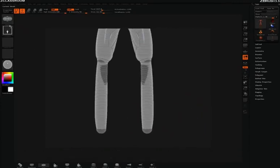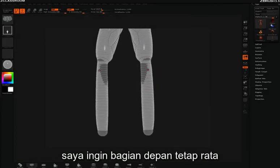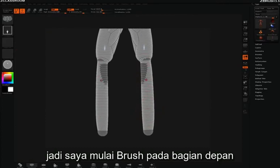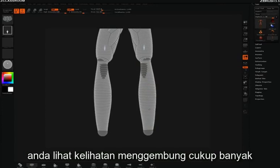So I'll undo that and switch over to bulge flush. I want the front area to stay flat, so that's where I'm going to start brushing. And just like before, as I brush over this area you can see things are bulging up quite a bit.